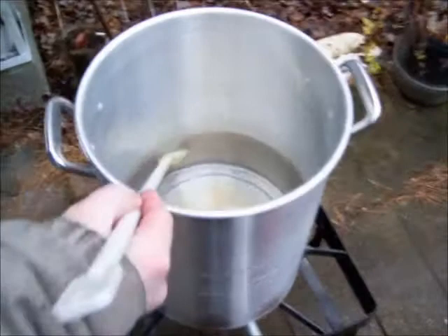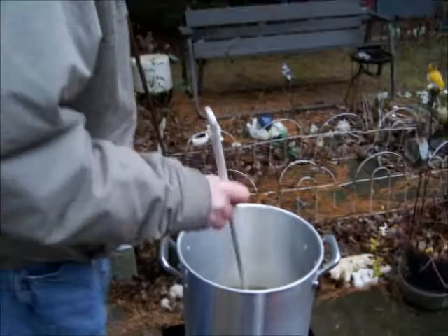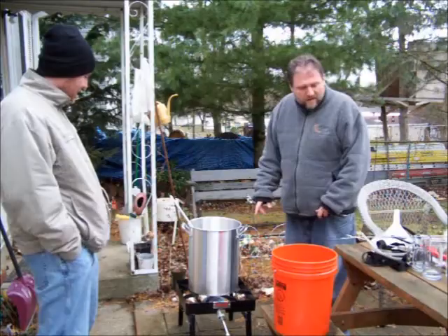So what are we doing here? We've got to boil two and a half gallons of water. We're going to bring it to a boil — or just under a boil, like about 170 degrees — because we're going to steep some grains. These are dark grains that have been roasted, so it will give the beer a little bit darker flavor and color. We'll steep those for about 20 minutes at about 170 degrees.